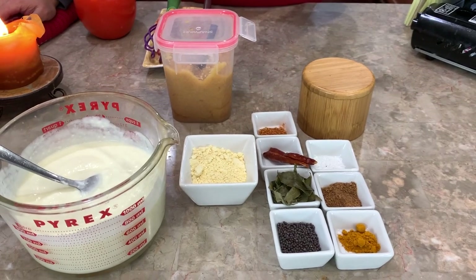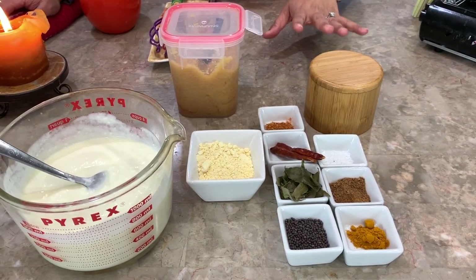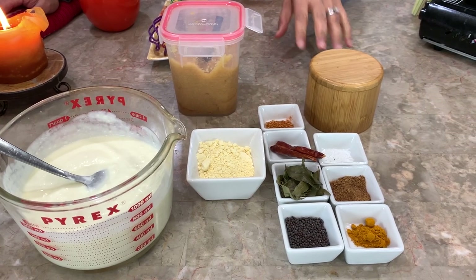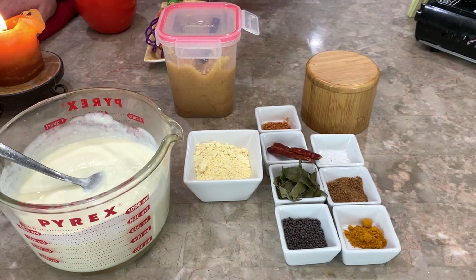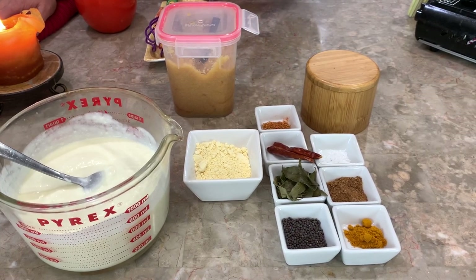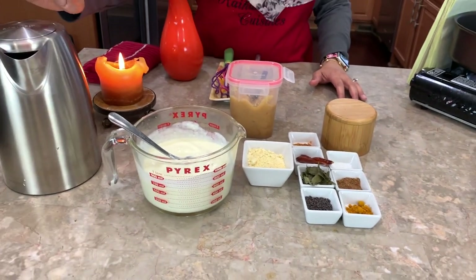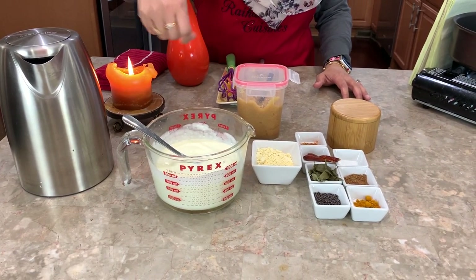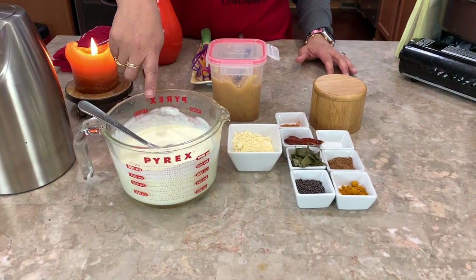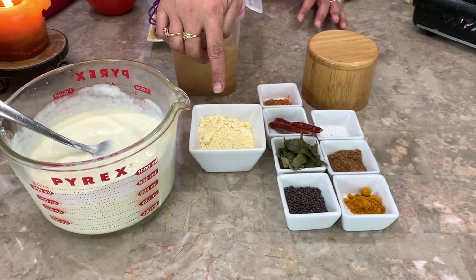For my kadi recipe, this is very, very simple — not too many ingredients but it turns out super tasty. This is the way I've been making it for years and years. I have some hot water to thin out the yogurt, one and a half cups of yogurt, and two tablespoons of chickpea flour. We're going to be using a teaspoon of ginger and garlic.